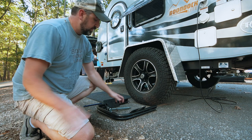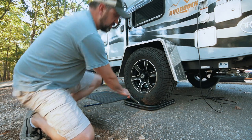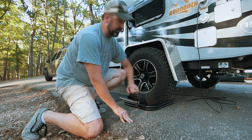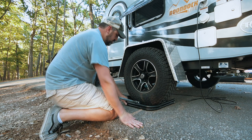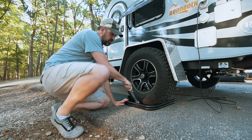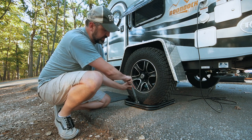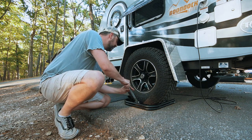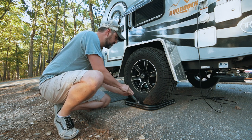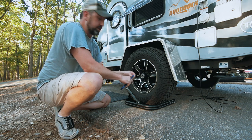So the leveler just slides underneath the tire. I usually try to keep just a little bit sticking out so that it's not poking into the tire. Then you take this and it screws down — it comes with a wrench — and you just start cranking it and jack it up.